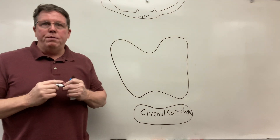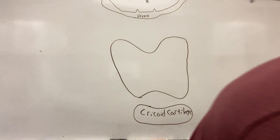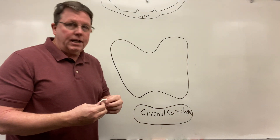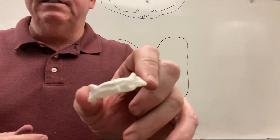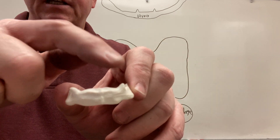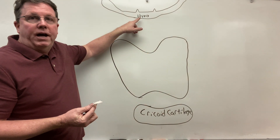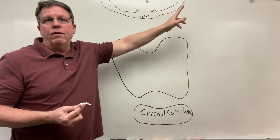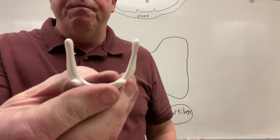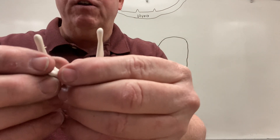The hyoid bone is the only bone in the body that does not attach to another bone. If you look at the hyoid bone, you'll notice that there are some parts that stick up — those are called the lesser horns. This is the body right here. And then you can see these portions going out here — those are going to be the greater horns. So I have my lesser horns in the front that stick up, and then I have the greater horns.